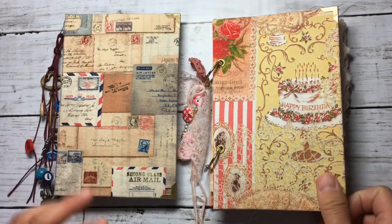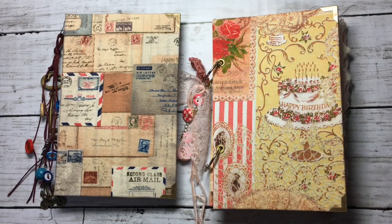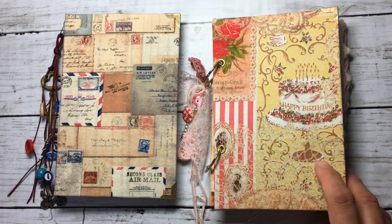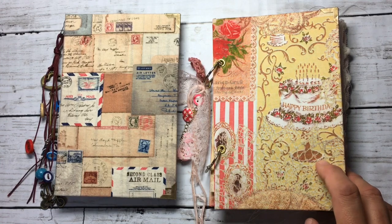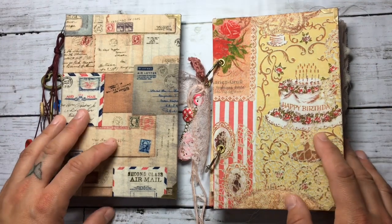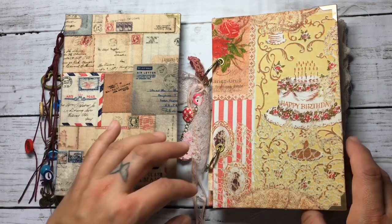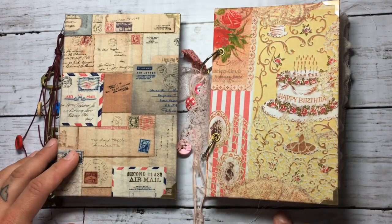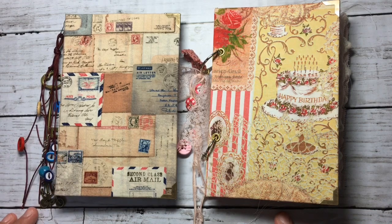That's it. I'm preparing two more junk journals — one with a steampunk theme and another one which is a Paris theme. It's very girly as well, really pink. I think that's all. Thank you so much for watching my video, and I'll see you guys soon!